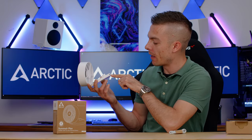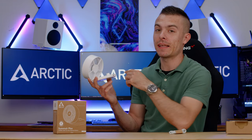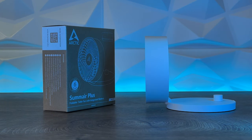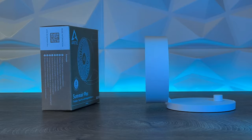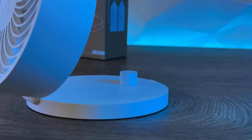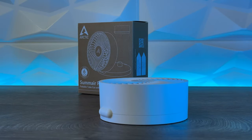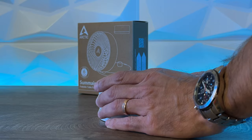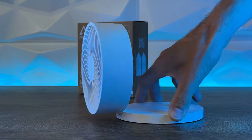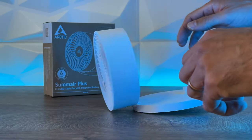The LEDs at the back indicate battery life — it looks like one or one and a half bars remaining, but it does indicate battery life which is quite good. When pushed to maximum it goes up to 3300 RPMs. The impeller diameter is 112 millimeters, fan speed goes from 600 to 3300 RPMs with the stepless control at the back. Tilt is from 0 to 90 degrees, giving you the option to adjust the angle. Power input is 5 volts.